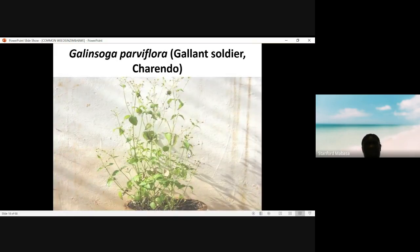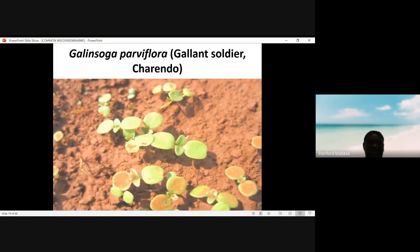This is Galinsoga parviflora. It is associated with irrigated places, especially in horticultural crops. The cotyledons are slightly round, but if you look closely you will see a dent at the cotyledons. They have dented cotyledons, and this is one of the features we use to identify the seedlings of Galinsoga parviflora.